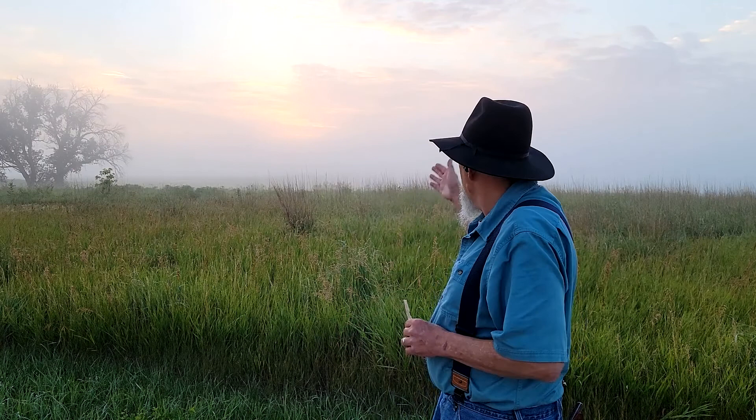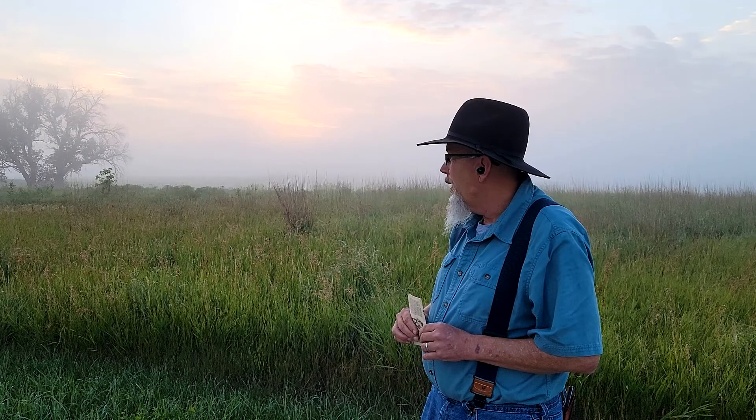Hello everyone, how's everybody doing today? I'm out here at my favorite outdoor recording studio, although I'm not on the observation deck today. Got this gorgeous sunrise coming up, trying to burn through the fog — it's really foggy this morning but it is so nice and peaceful.